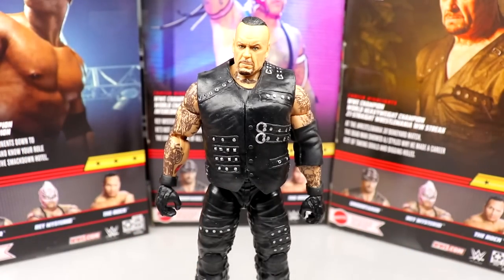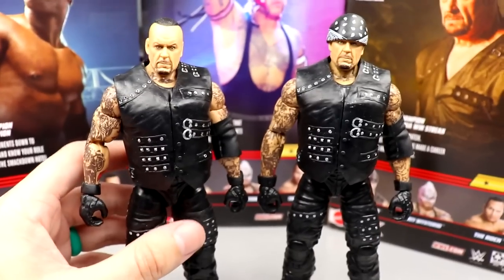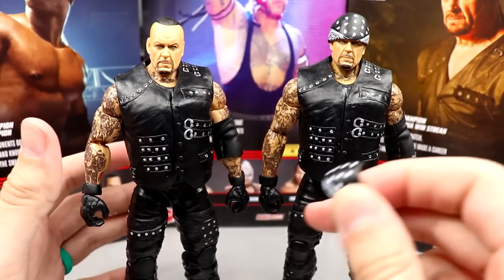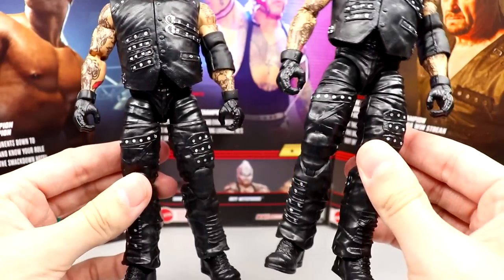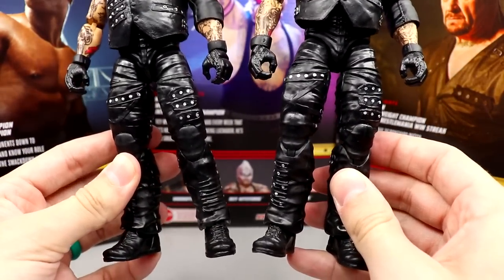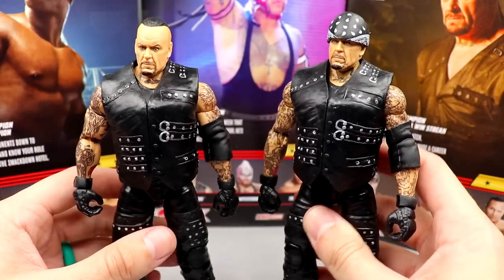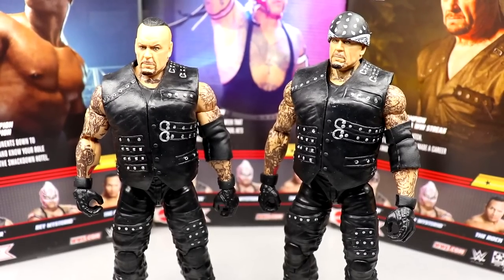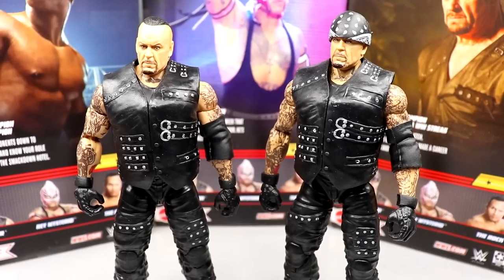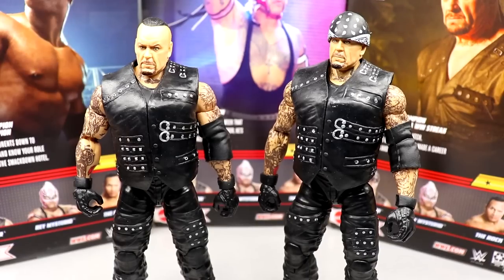Here is the Elite 85 side by side — I'm not seeing any differences outside of the double jointed arms. I don't mind this figure being re-released. The Top Picks wave is typically about getting re-releases out so people who missed the first go-around have an opportunity to get them. They know these guys are hard hitters, so they're going to fly off shelves — that's the reason the Top Picks line exists.